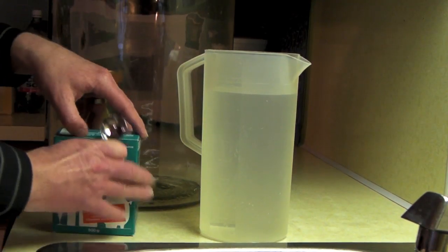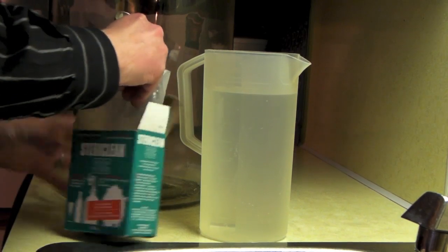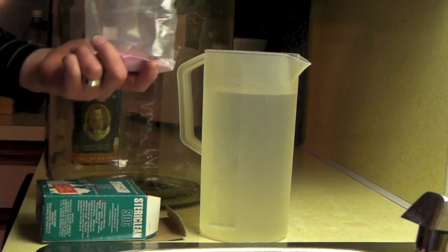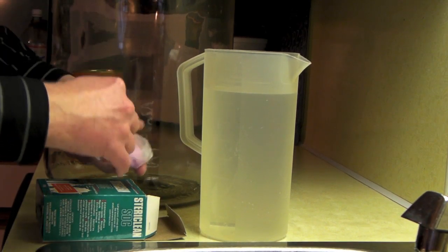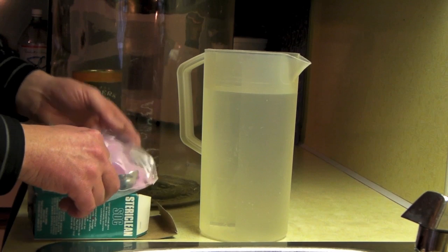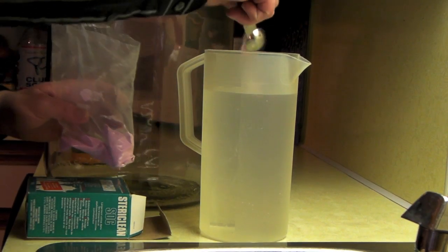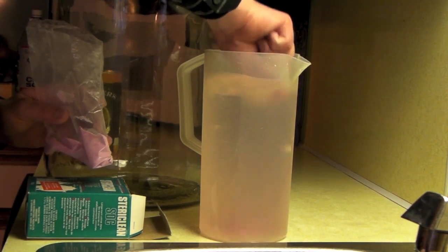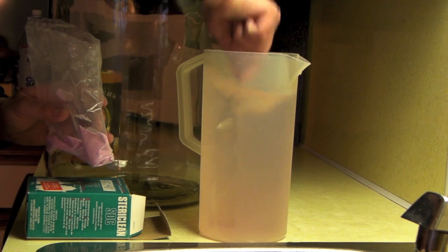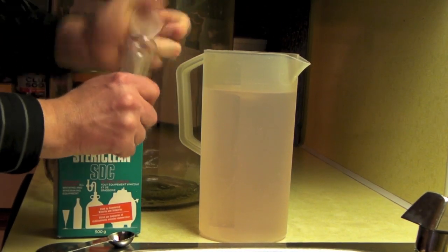So I'm using a product called SteriClean today. It is this pink-purple powder stuff, a chemical. You use a single teaspoon of the powder to two liters of water — just regular room temperature tap water. Mix it up, and two minutes of your stuff sitting in it and you should be ready to go.